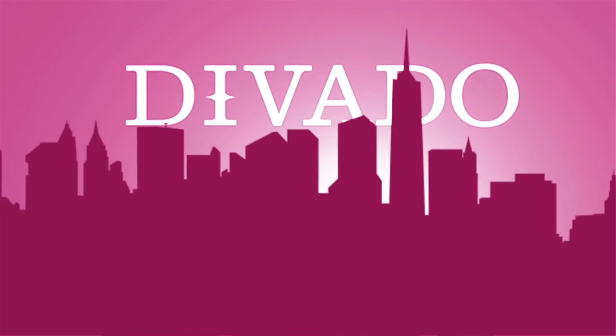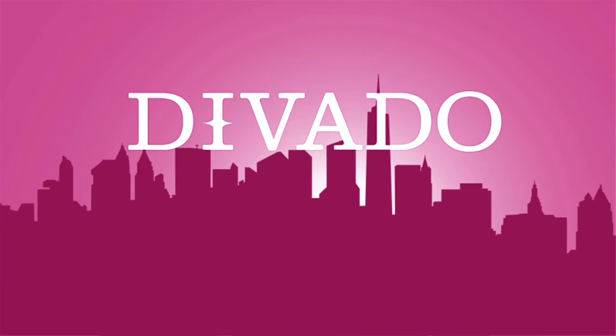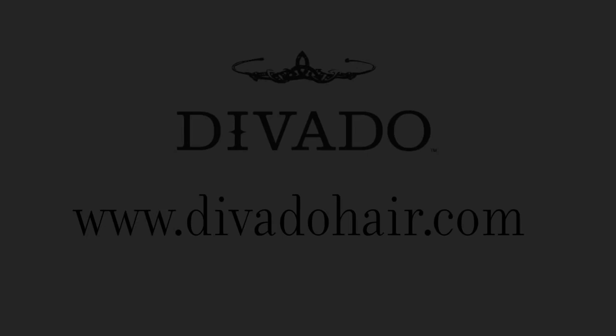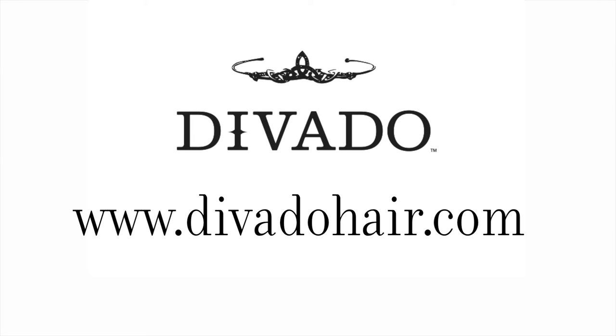So Diva Do — get the do without the damage. Don't forget to visit our website at www.divadoohair.com to see some of the exciting hairstyles that people have come up with, and also to find out what great retailers in your area are currently carrying our product.